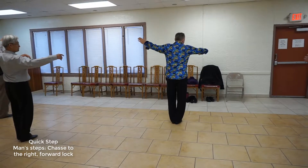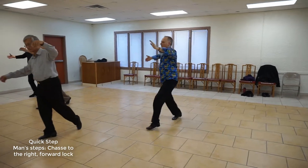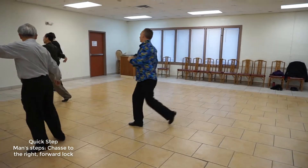And slow — tip to the right, explode, lock, forward, and forward chasse.